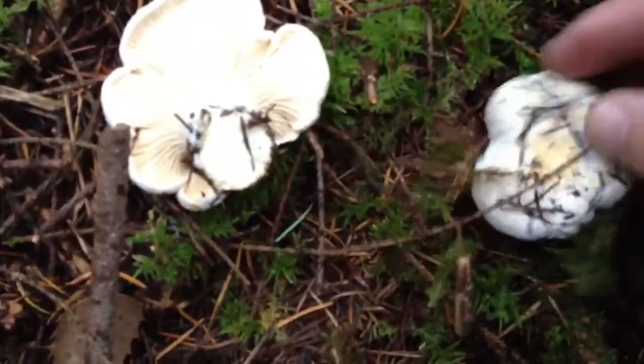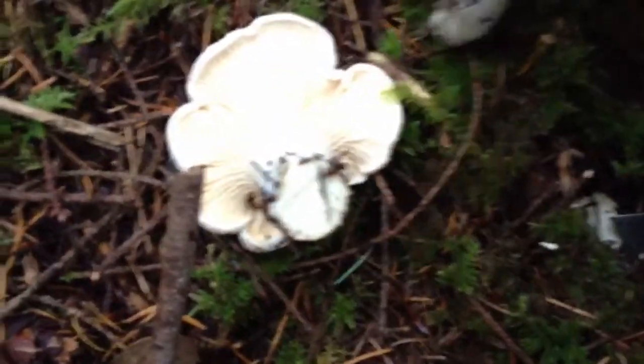And you get nice chanterelles to have. Mushroom burgers. And there's a whole bunch more going underneath all of this moss. And Scotty's way over there somewhere. I hope I don't run into a bear.